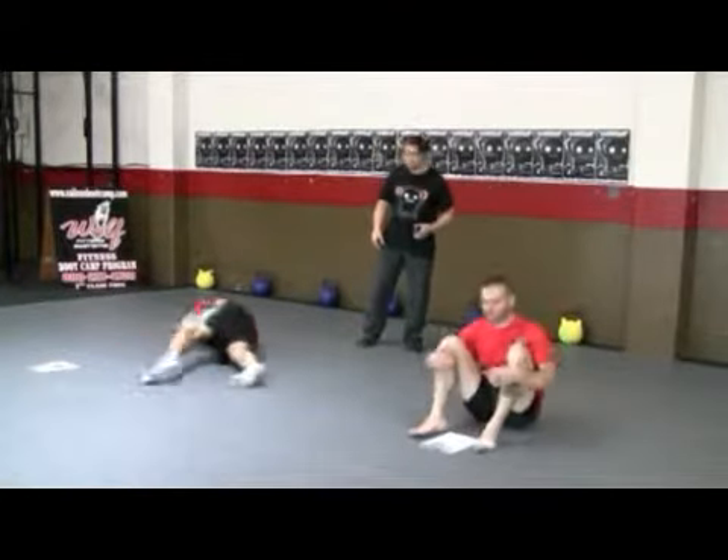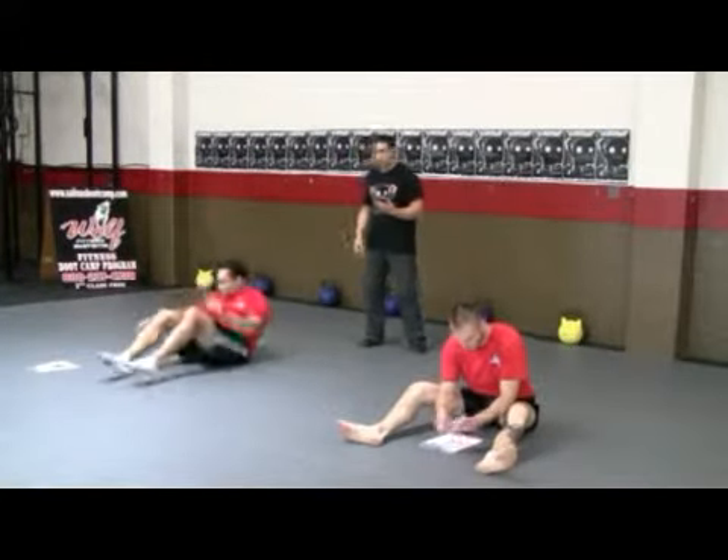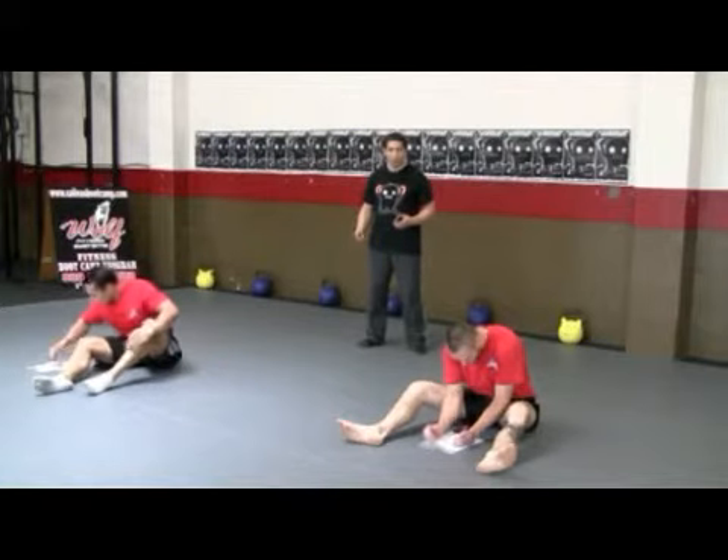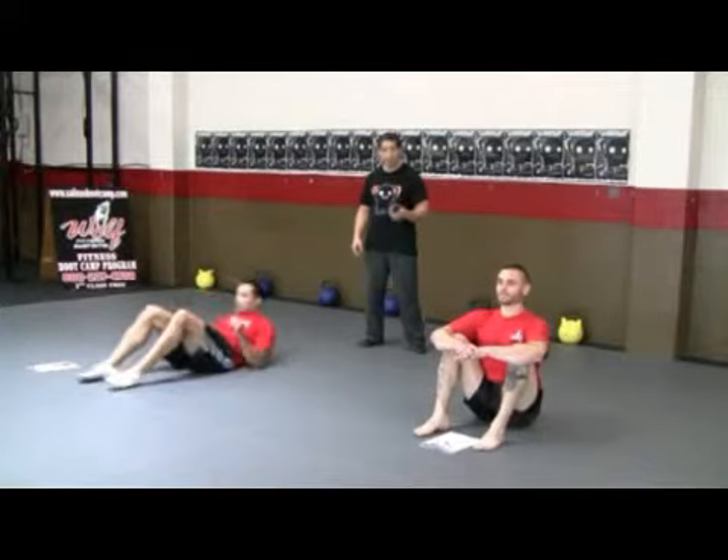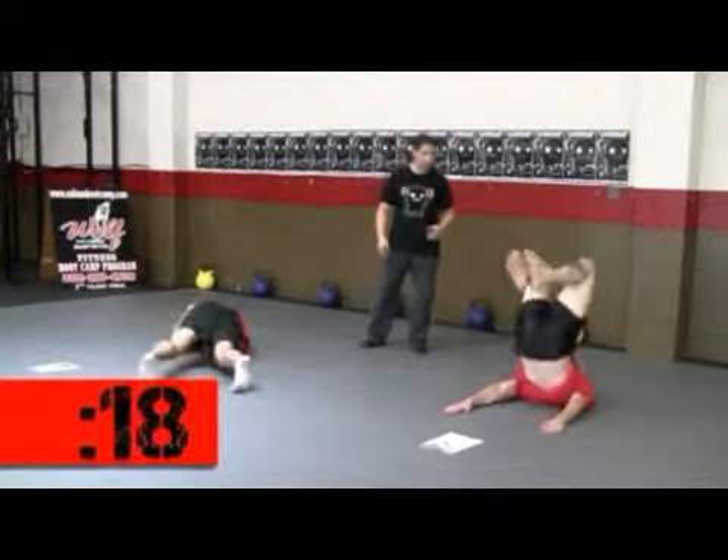Here we go. Time to record your score. Round one is down. Get that score down. You're going to try to meet or beat that score for the rest of the rounds. Here we go. Ready? Round two and go. Round two.